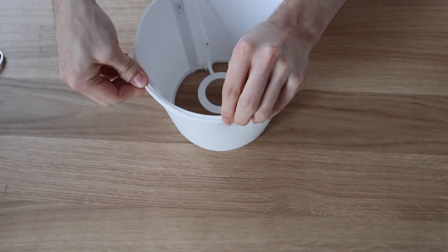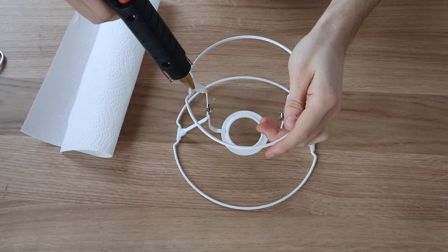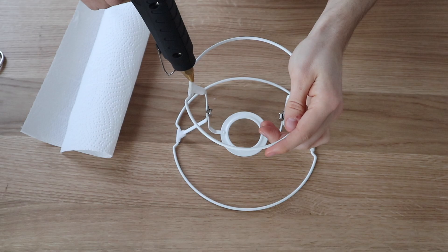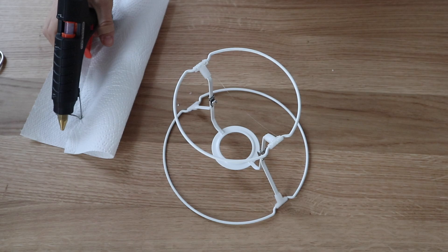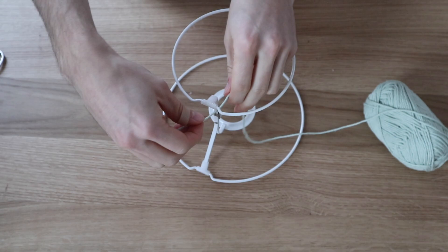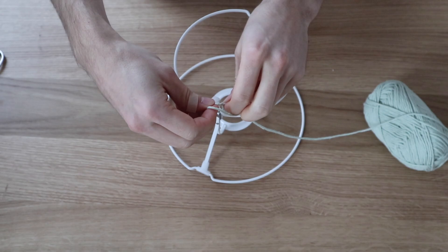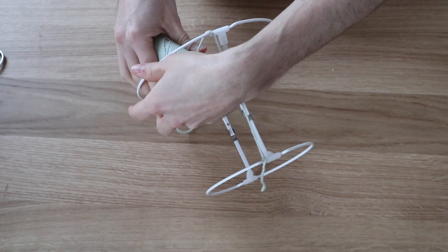First of all, before we start the wrapping process, I hot glued the base. There are two rings put together with a connection in between them. I glued the connection to the ring because I found it collapsed while I was working on it. So before we start the wrapping process, you need to know there is a top ring and a bottom ring, and the top ring is slightly smaller than the bottom ring. We need to consider that in the wrapping process. I tied a knot to the upper ring, then went down to the bottom ring, twisted it around twice, and then went up from the back to the top ring again, twisted it around the top ring only once, and then went back down again to the bottom ring and twisted it around twice.